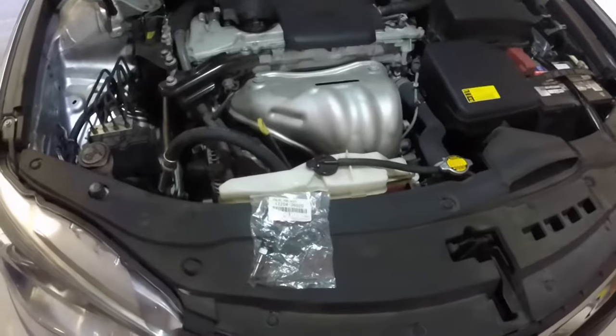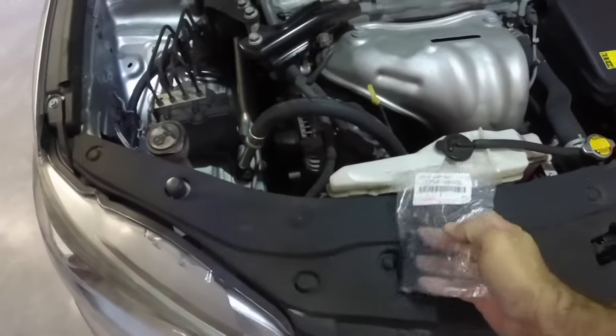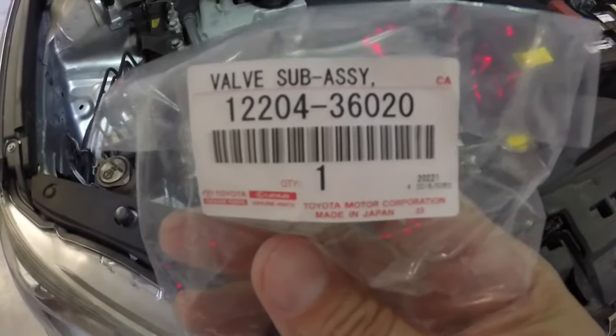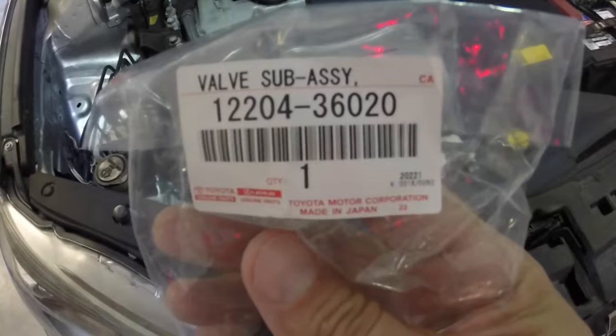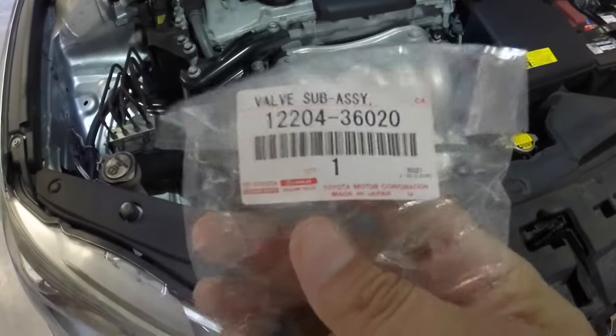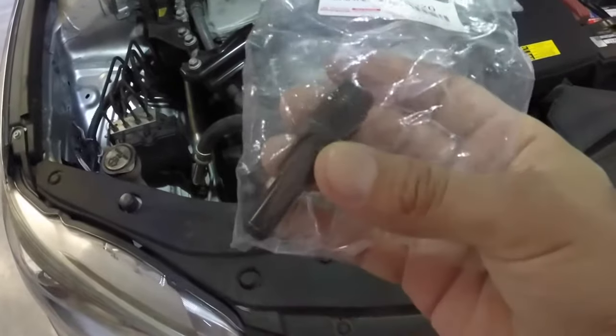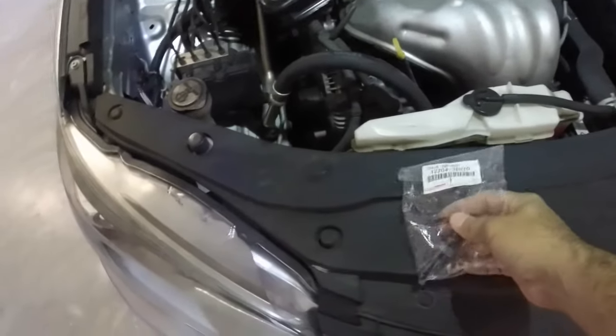What I'm going to do is replace the PCV valve. This is the code, or the part number, for the PCV valve in case you're wondering. When I pull the old one out, I'll make sure it's the same one and double check.